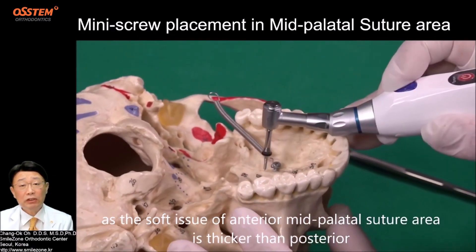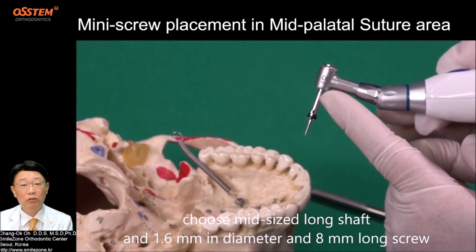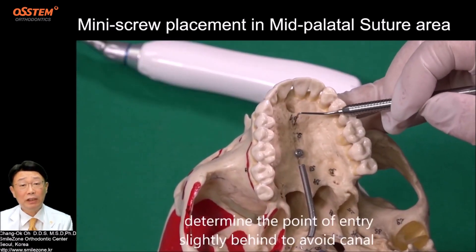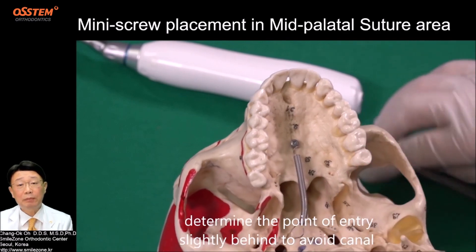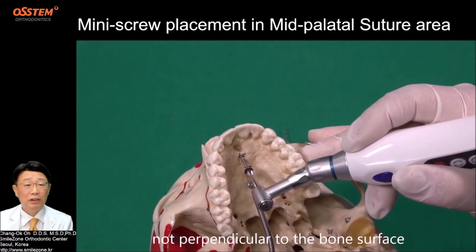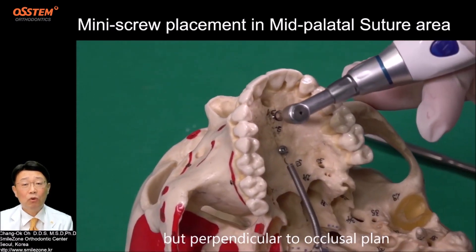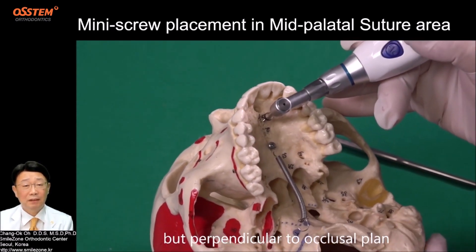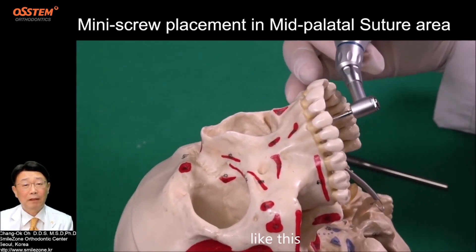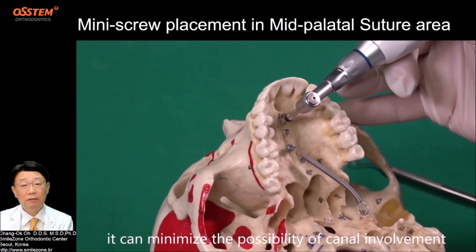As the soft tissue of the anterior mid-palatal suture area is thicker than the posterior, choose a mid-size long shaft and a 1.6 mm diameter, 8 mm long screw. In summary, determine the point of entry slightly behind to avoid the canal, and set the path of insertion not perpendicular to the bone surface but perpendicular to the occlusal plane — this minimizes the possibility of canal involvement.